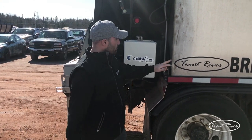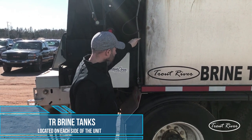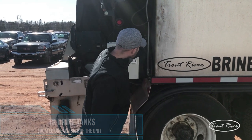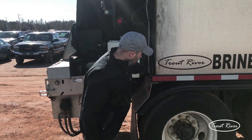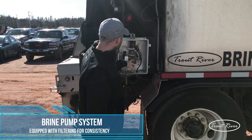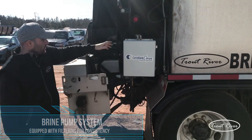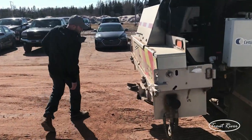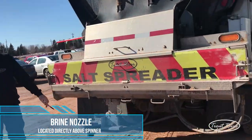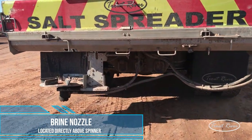Jumping away from that, we have a brine tank located on each side of the unit. You'll see here we have our indicator to show us the level of how much brine is in it. From the brine tanks, it comes into our pump system, which has a brass pump. It comes from a filter system, which is located above our spinner, so any salt that is coming out has the ability to get sprayed.